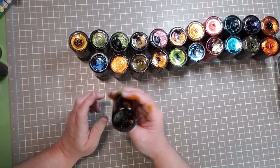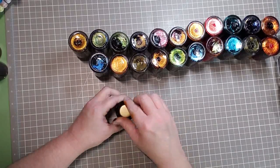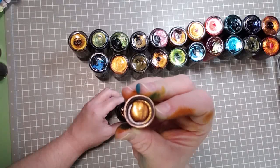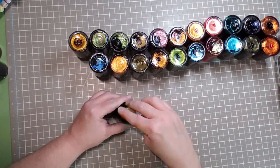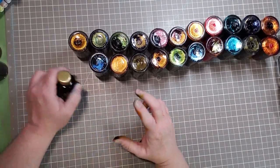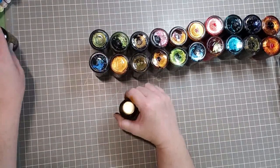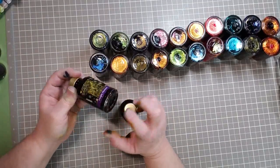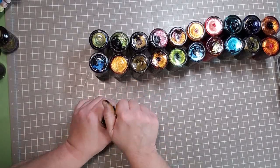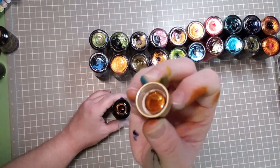Oh — Purple Pizazz! Let's see what we have behind door number one. Oh, that's unusual, look at that! Since they've obviously been sitting for quite some time they got thick like that, so you definitely want to give them a shake. Good thing ink lasts for years. And Coco Shimmer — that was a surprise, because I would have never thought that to be Purple Pizazz, but it is. Alright — Coco Shimmer. This one looks beautiful.